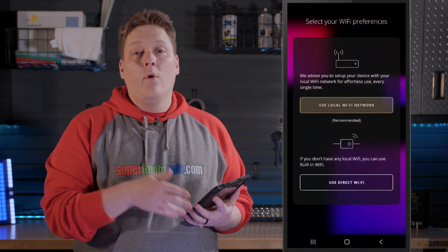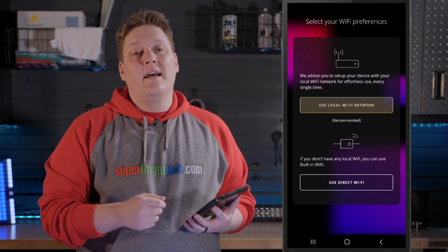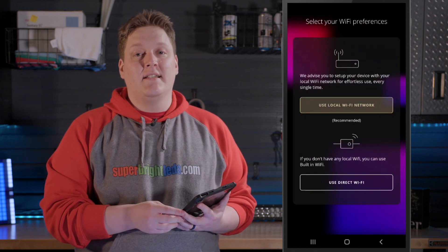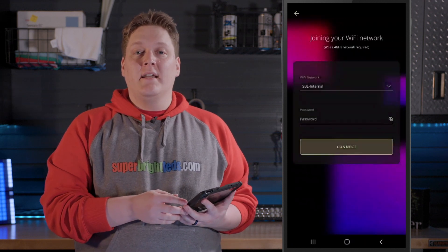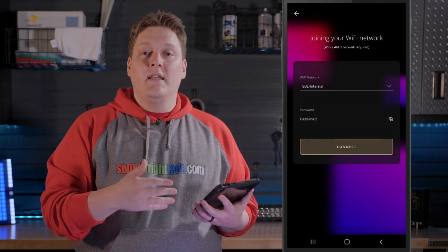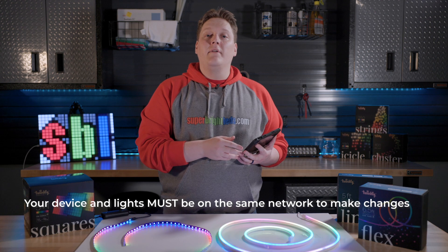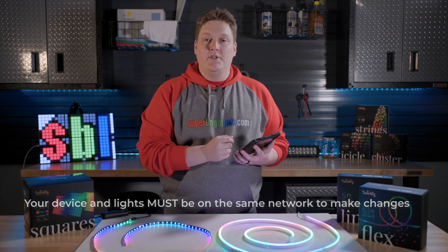You will then be offered the choice to connect to either home/office Wi-Fi or direct Wi-Fi. I would highly recommend using the home/office Wi-Fi, as it allows you the ability to connect smart home apps to control your lights remotely and makes connecting to your devices a lot easier. When you select home/office Wi-Fi, it will attempt to connect to the Wi-Fi your device is currently using and will prompt you with the Wi-Fi password if needed. As a reminder, whatever Wi-Fi you connect the Twinkly to is the Wi-Fi your device needs to be connected to in order to make adjustments.